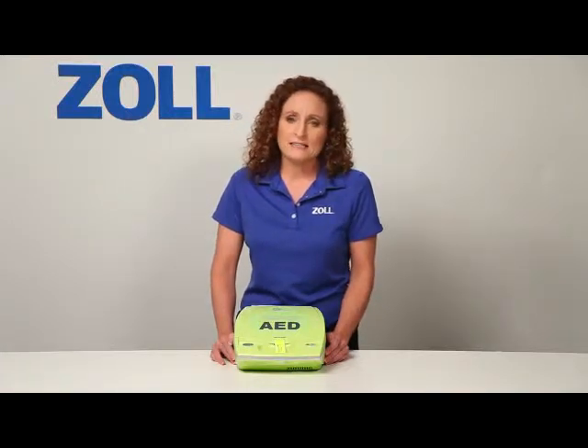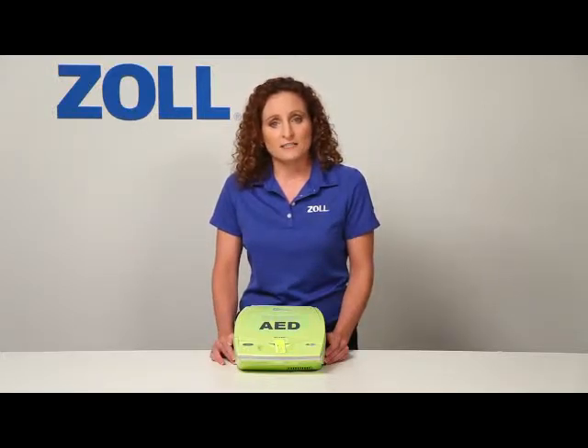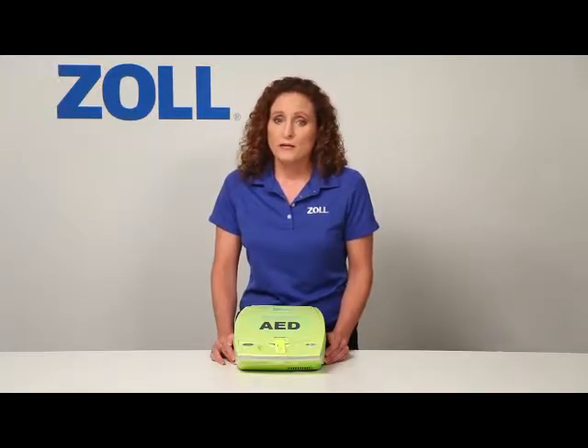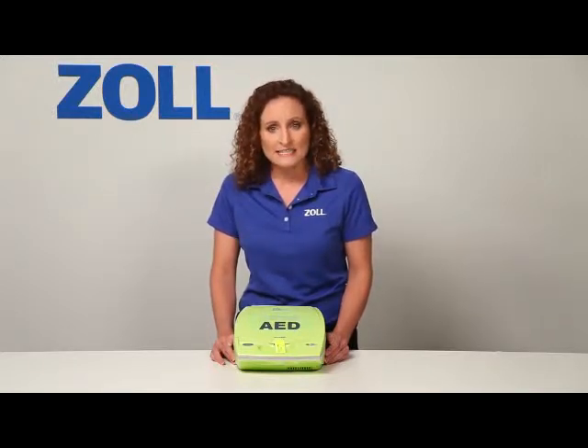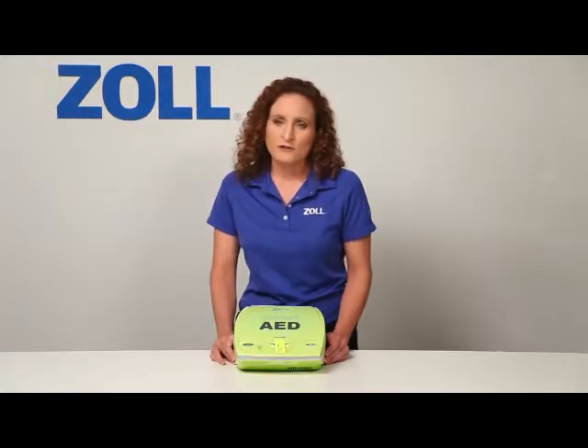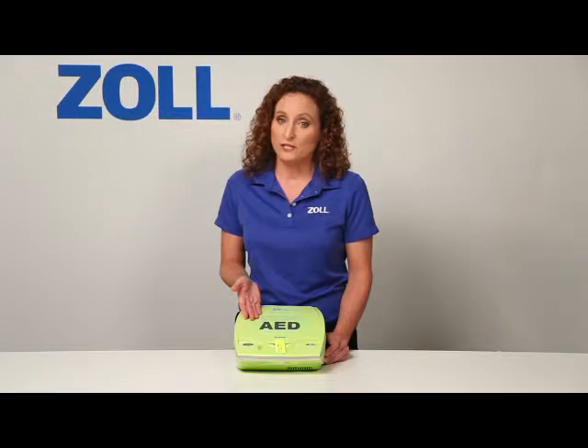Once your AED says no shock advised, only CPR can save the victim. At that point, you have to ask: will my AED support my CPR by guiding my rate and depth? If you're not using the AED Plus, it won't help much at all.